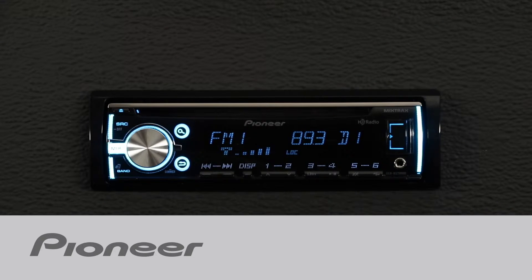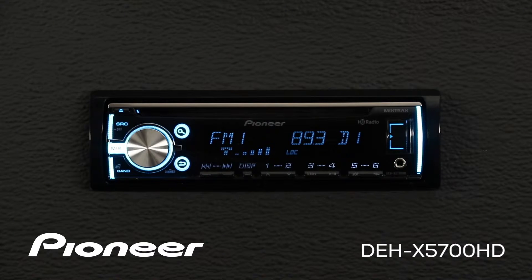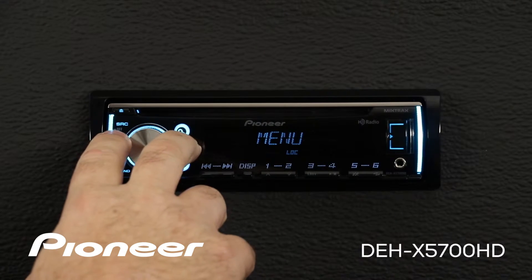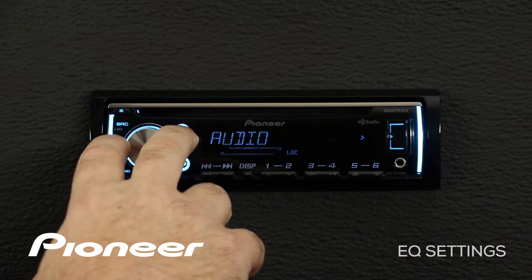Let's take a moment and walk through the equalizer settings on Pioneer's DEH-X5700HD. From any source, we're going to press in on the volume control and roll along until we find the audio menu.